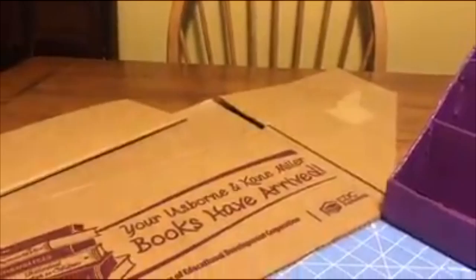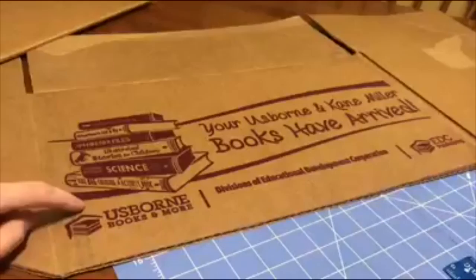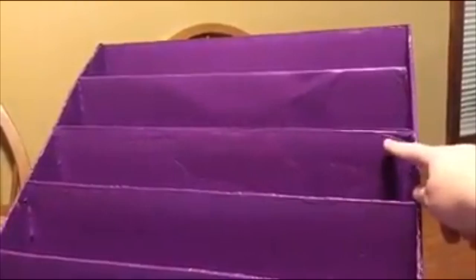What we're going to do next is take this piece that we cut off and actually cut from here down, and also on the other side down, because we're going to use this piece to create these different levels.